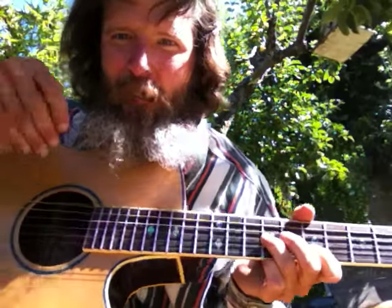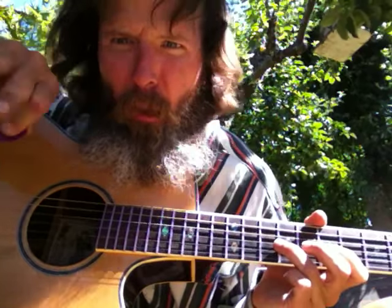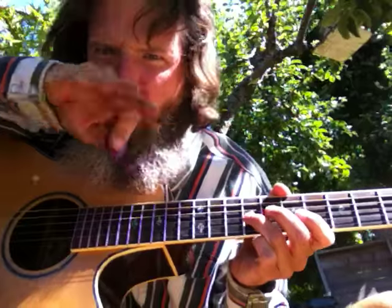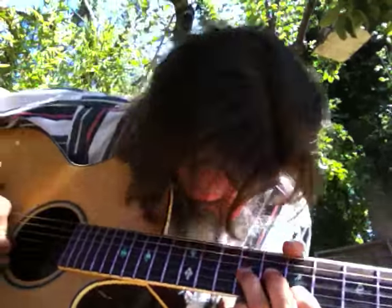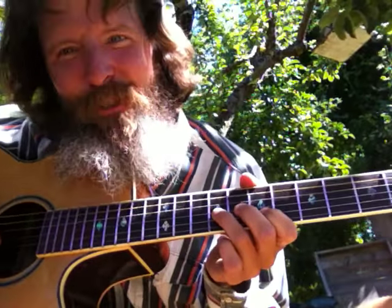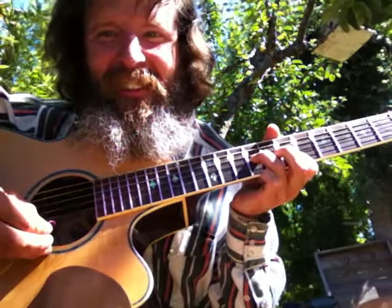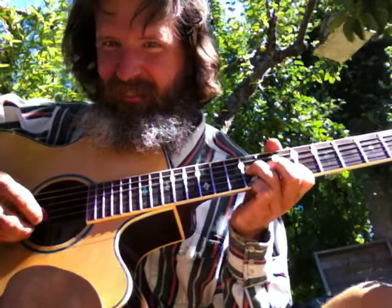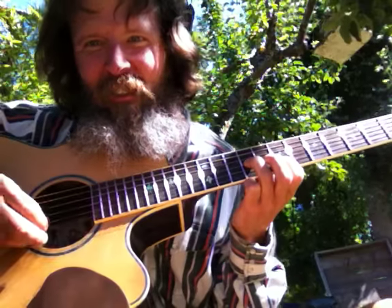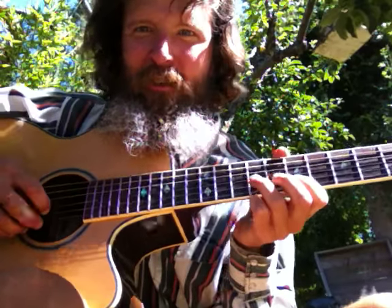When I say conservation of energy, instead of picking up and down all the time, back and forth — try picking two notes with a down stroke or two notes with an up stroke. When you're changing strings, and then when you've changed the string, then you can go up and down.